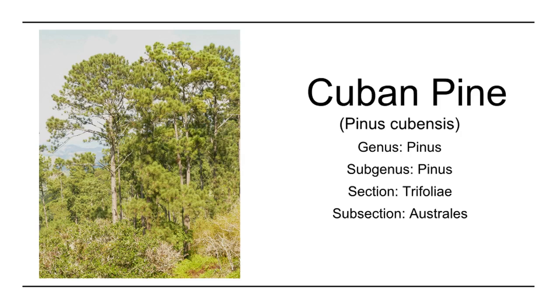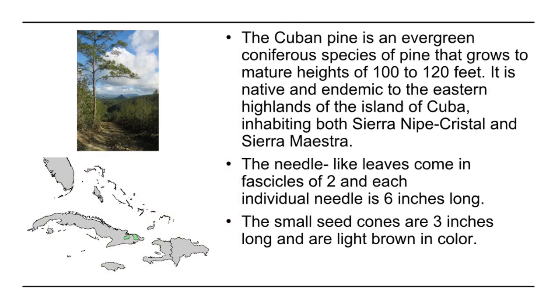The Cuban Pine, Pinus cubensis. The Cuban pine is an evergreen coniferous species of pine that grows to mature heights of 100 to 120 feet. It is native and endemic to the eastern highlands of the island of Cuba, inhabiting both Sierra Nipe and Sierra Maestra.